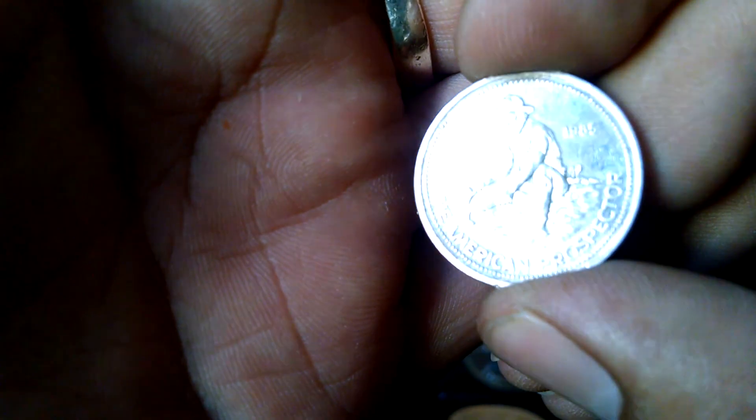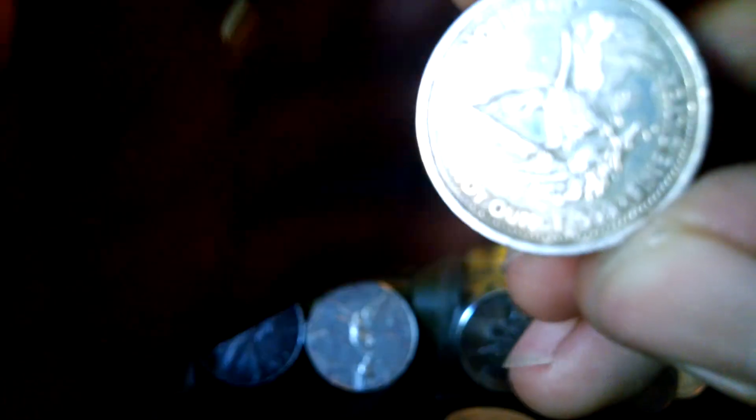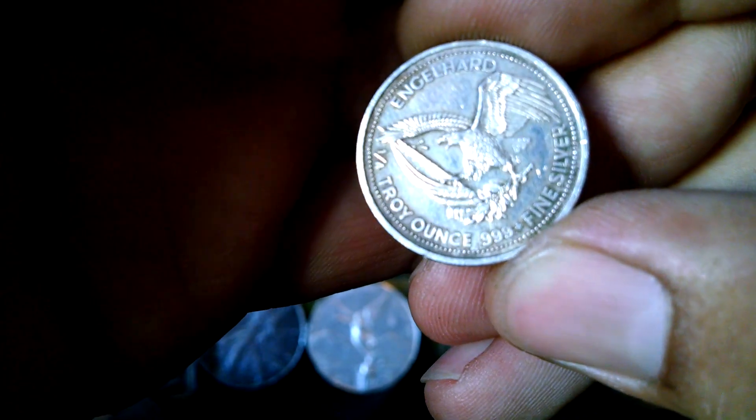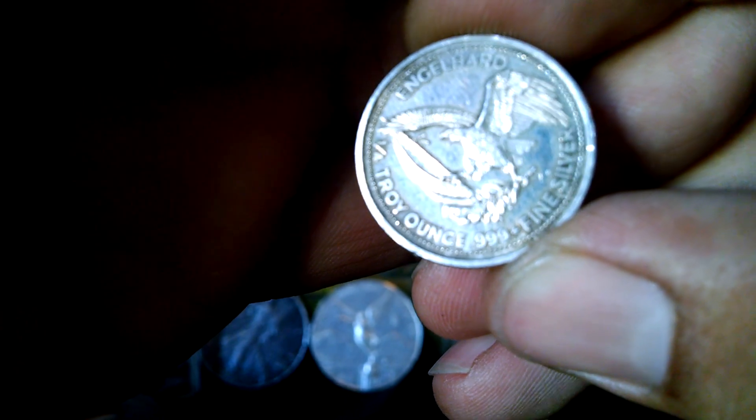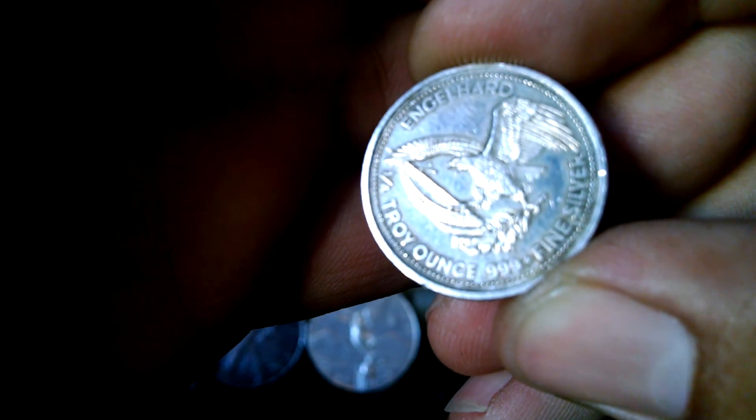The next round I came across at a pawn shop. This is a 1985 American Prospector Engelhard round, one quarter ounce. I think I paid almost $18 for this guy. I think online they're going for like $32 or more.